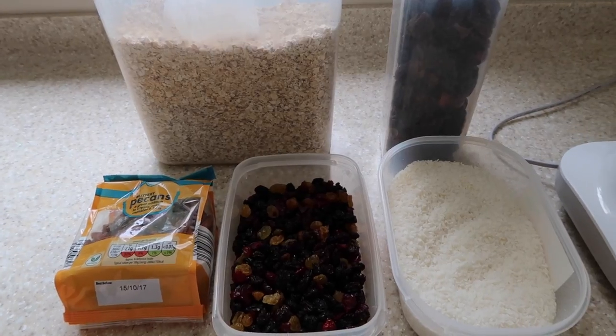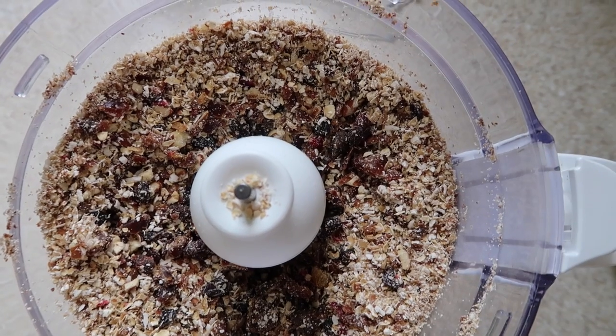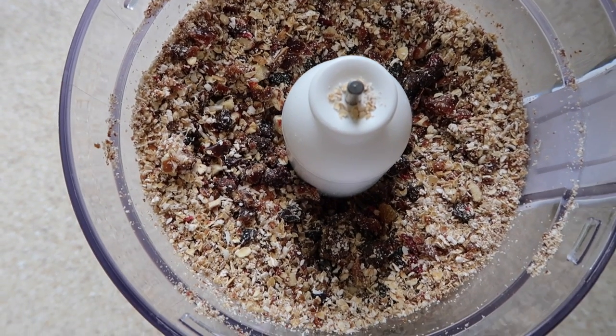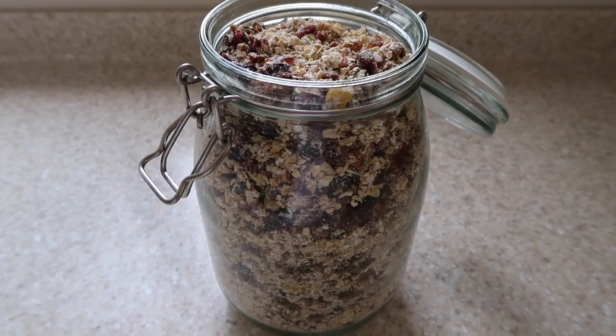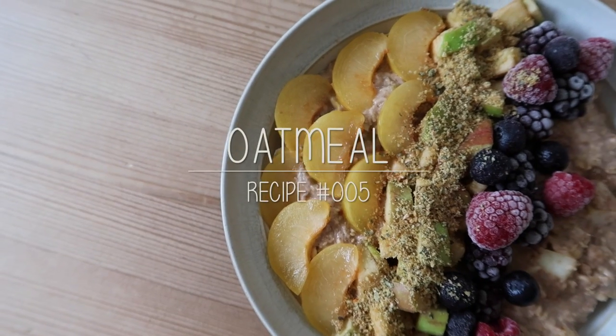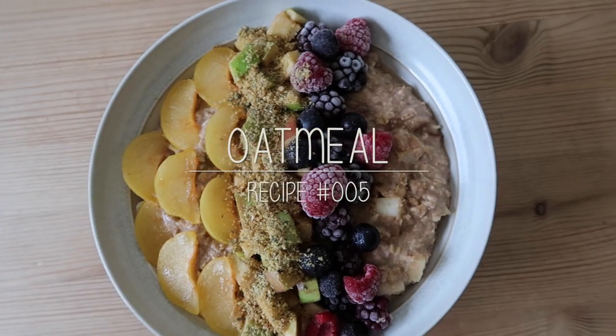For raw granola, you need dates, oats, coconut, dried fruit pieces, and some nuts — I chose pecan nuts, but feel free to get creative and add whatever you like. It works best if you blend everything except the oats first, then blend the oats last — otherwise it will turn to a complete flour and you won't get it looking chunky. This huge mason jar is from IKEA.